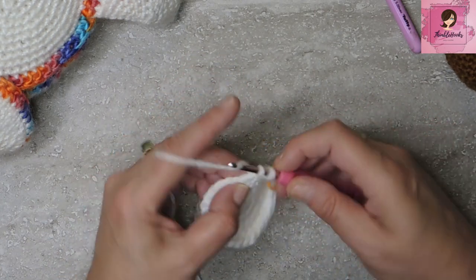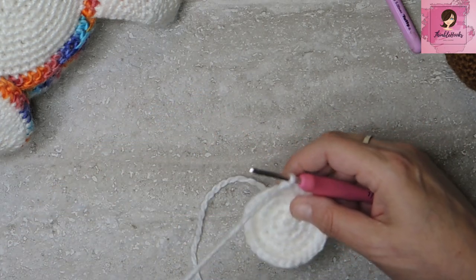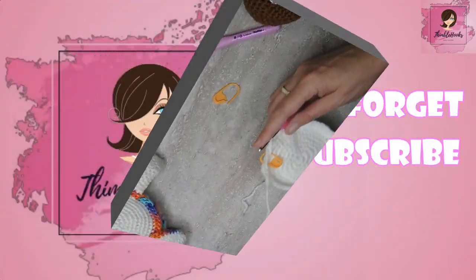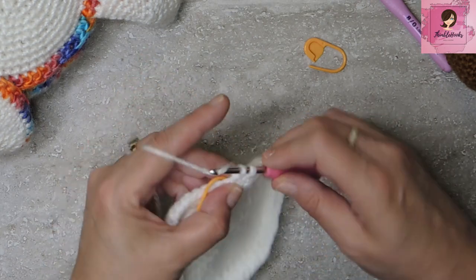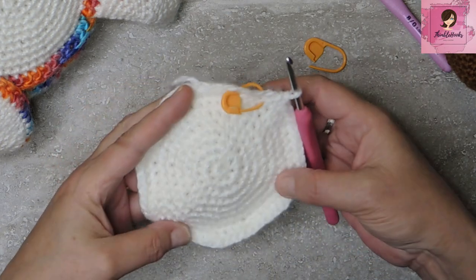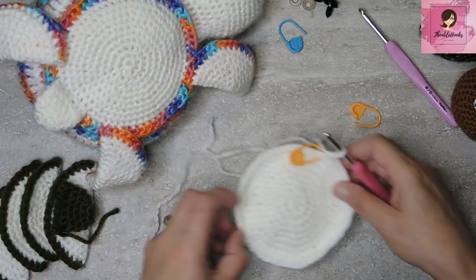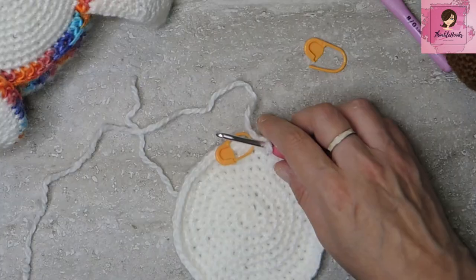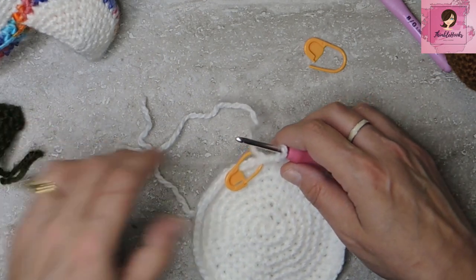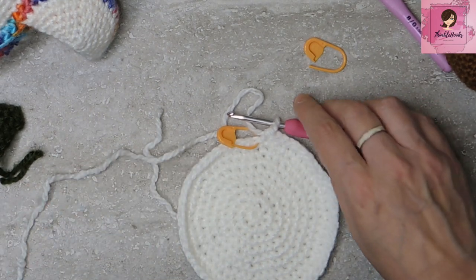Continue increasing each round until I have 60 stitches total. There's my very last stitch — up to 60 now. See how small it is? That's perfect — we want it to be tiny. Now we get to attach all the pieces without having to sew anything later. I love this part — let's start with the tail.